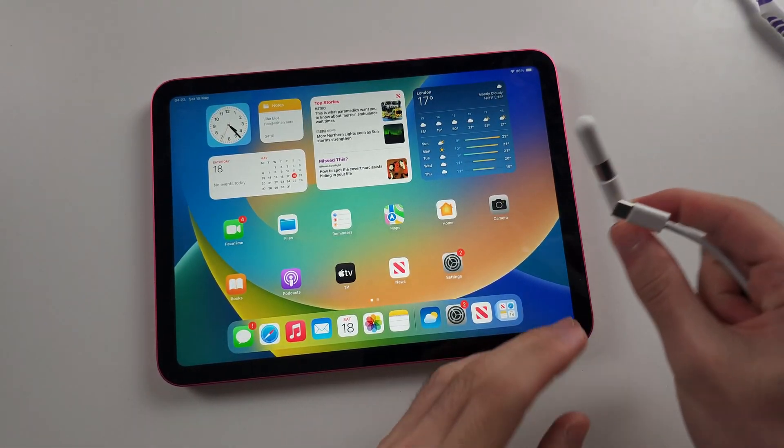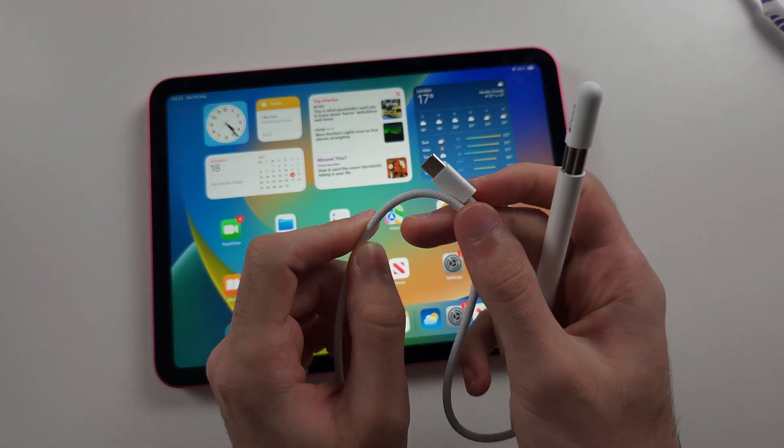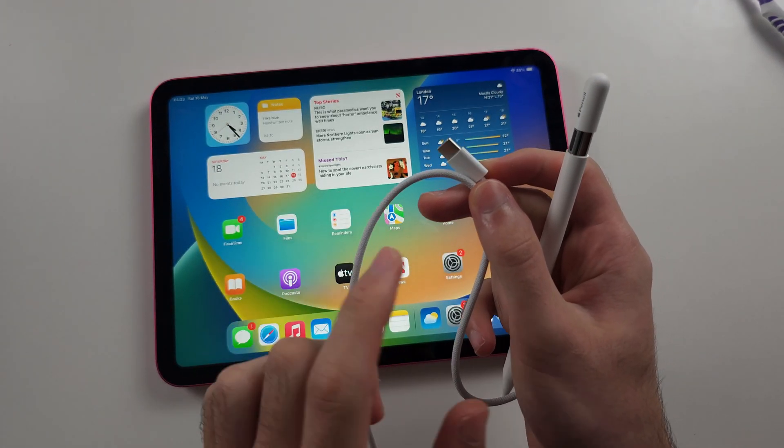Fix two: your charging cable may not support data transfer. Swap out the cable and use a premium one — now you should be in business.